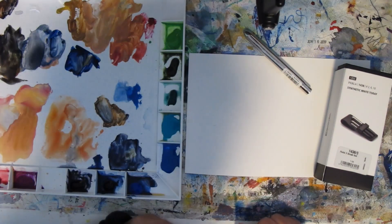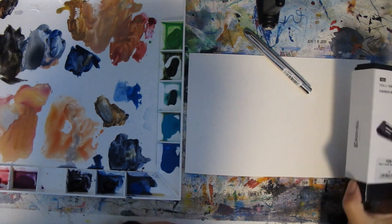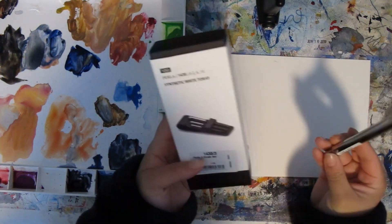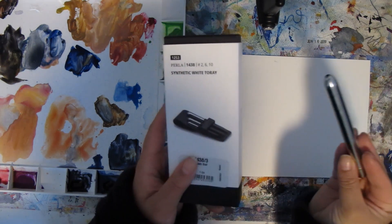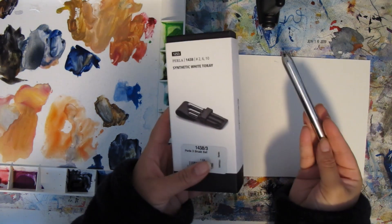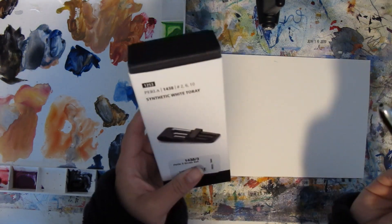Today I'm going to do what's hopefully a really quick video because I got some new brushes. Normally I use Da Vinci brushes and Silver Black Velvet, but I know Escoda is really popular and a lot of people say it's really high quality, so I decided to give them a try.